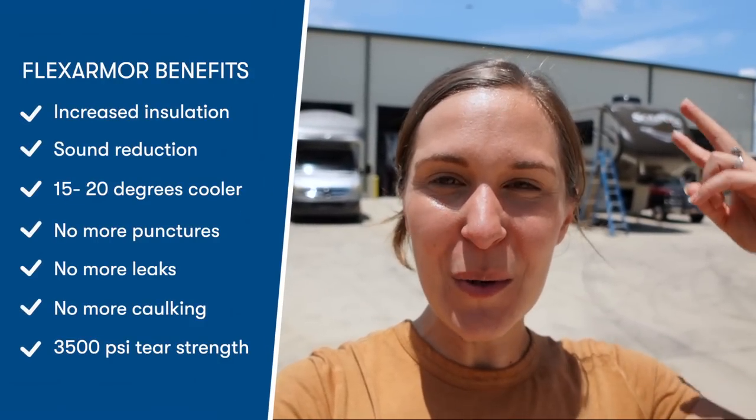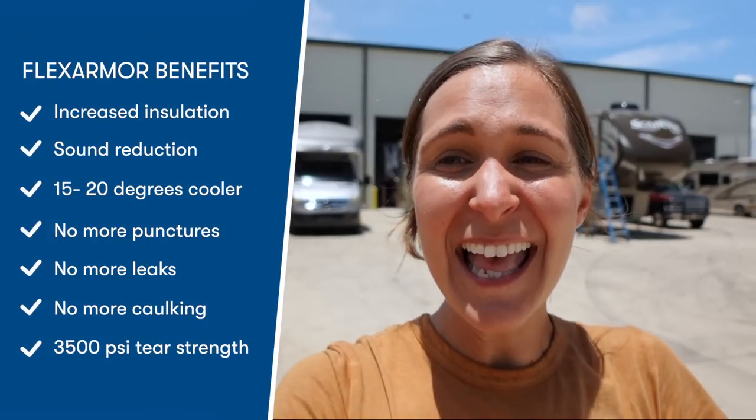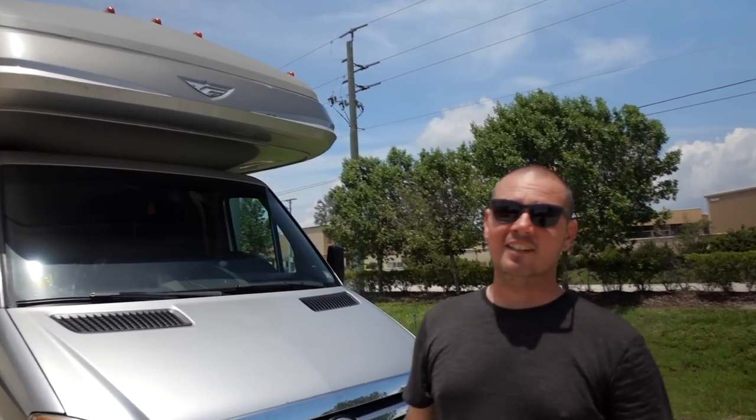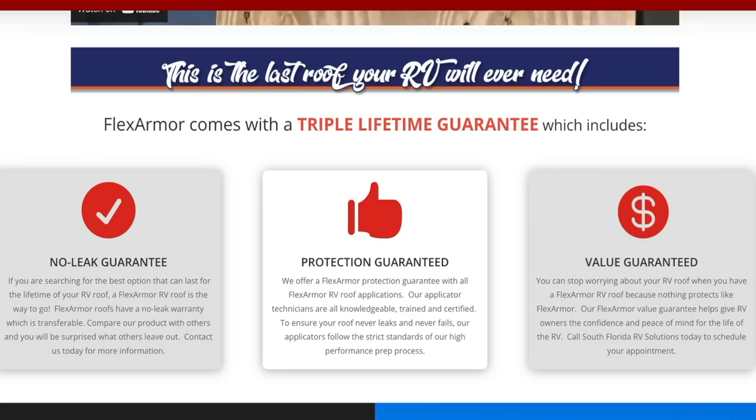We're gonna have better insulation, it's gonna be quieter, it's gonna keep our RV cooler. We're protecting ourselves from future damage. We don't have to go up there and reseal — there's no more caulking. This is everything. It looks sick, I'm not gonna lie. I kind of had an expectation but it looks better than expected. Not only does it look good, but it's maintenance free for the rest of the time that we own this thing, and they give you a lifetime warranty on the roof.